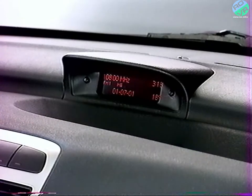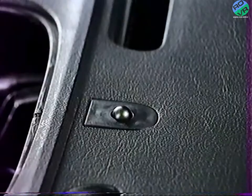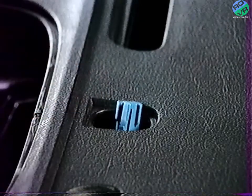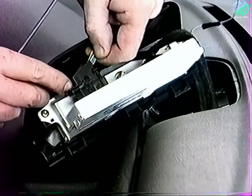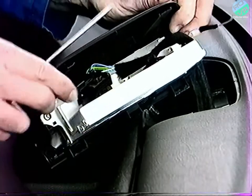Pour déposer l'écran multifonction, déclipez-le en le faisant pivoter vers le haut. Cette dépose permet d'intervenir sur le capteur de luminosité : déclipez le capteur et déconnectez. Pour déposer l'afficheur, débranchez le connecteur et déclippez l'agrafe de maintien du faisceau.